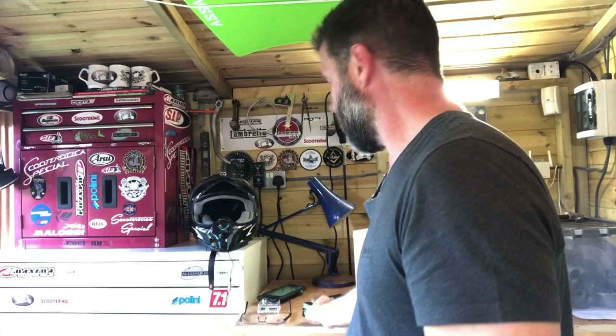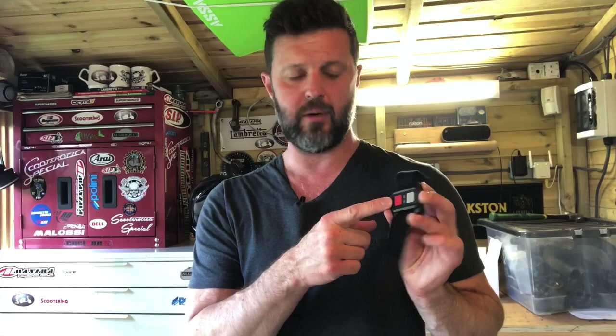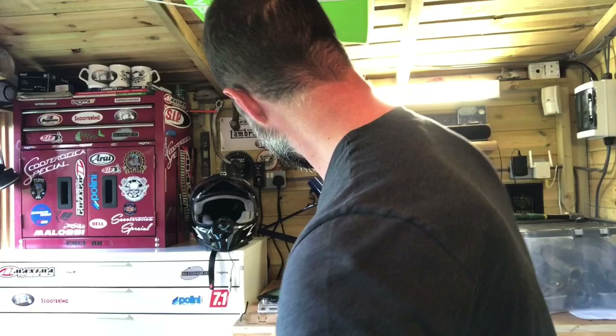It also comes with a rather nice remote control, which I wasn't expecting for a 30 quid camera. This can be worn as a watch strap or mounted on the handlebars of your machine. With just four simple buttons — two of which you don't really use while out riding — it's straightforward. The red button activates a still shot from the camera, and the gray button toggles the video recording on and off. You also get two batteries with this, which again I wasn't expecting for 30 quid.